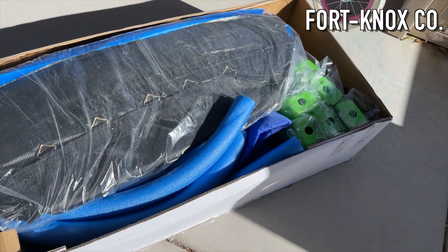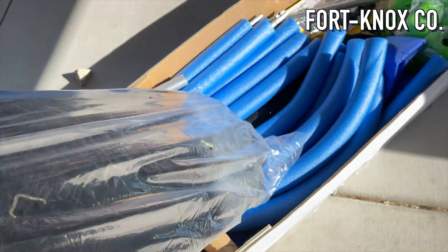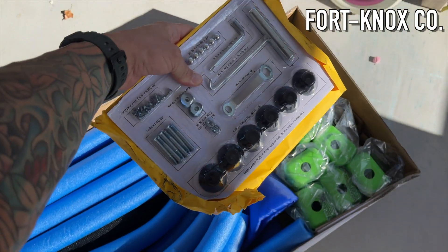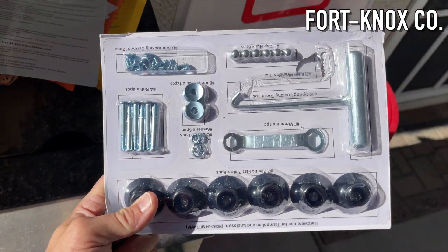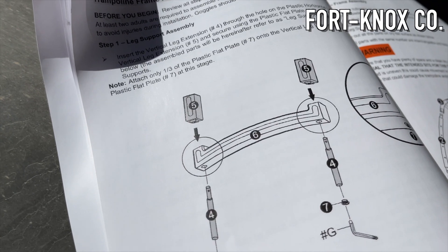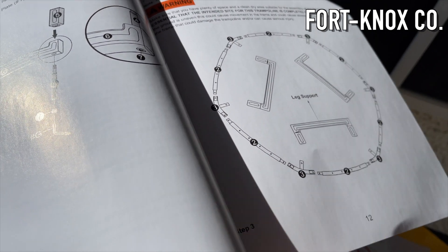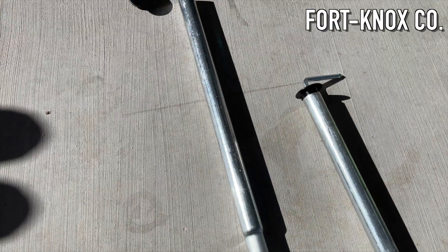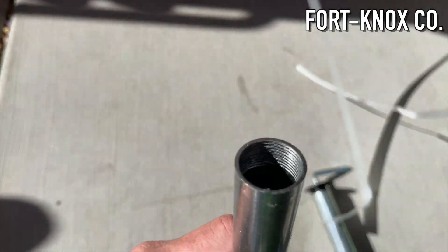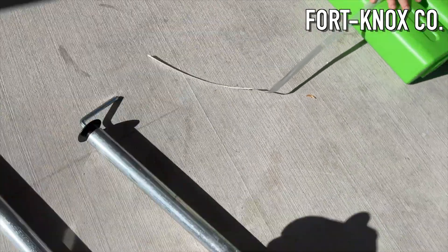Hi everybody, I'm Brian with Fort Knox company and I'm going to show you this seven-foot 'My First Trampoline' that we found on Amazon at the best price. This video covers what it looks like, how it goes together, and what to expect if you want to get a trampoline for your kids. We have two kids, they're two and three, and my first question was what size to get and whether it would be strong enough. This one is a great purchase — I would not get a five-foot, I'd get the seven-foot.